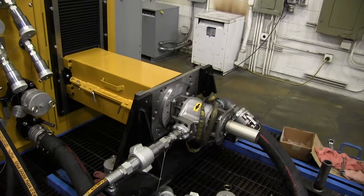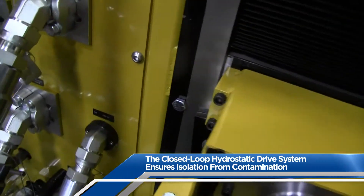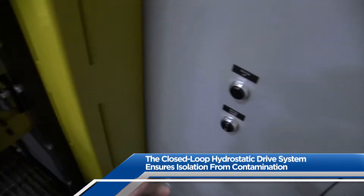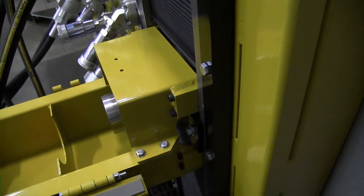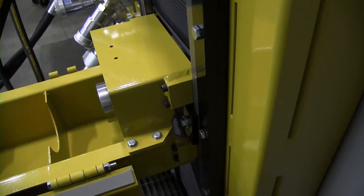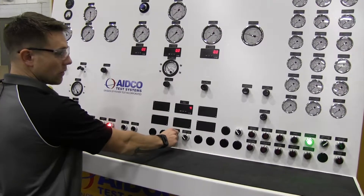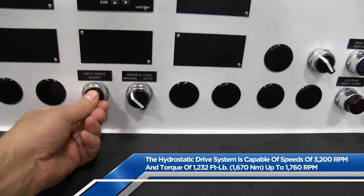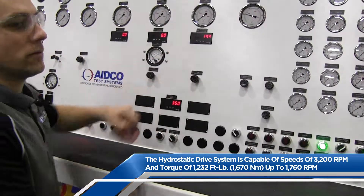Now let's talk about the hydrostatic drive system, which controls the 900C's output drive unit. To adjust the height of the drive unit, ensure that GIP bolts on both sides of the drive are loose, and then use the motor up and motor down buttons to either raise or lower the unit. Once the drive unit is properly connected to the unit under test, turn the input speed adjust pot clockwise to increase speed. The hydrostatic drive system is capable of speeds up to 3200 RPMs and a maximum torque of around 1200 foot-pounds.